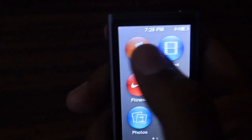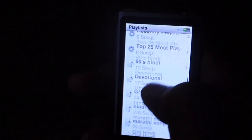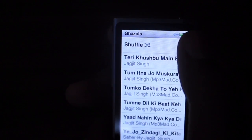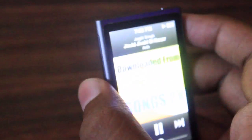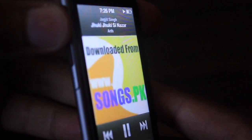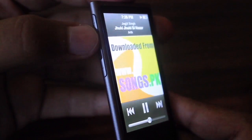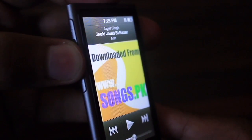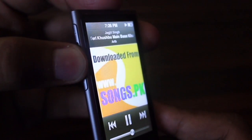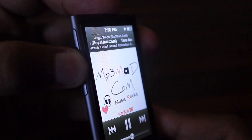Now in the Music app I would like to show something very interesting. There are three buttons on the volume rocker: volume up to increase the volume, volume down to decrease the volume, and the center click. If you tap the center click once it will pause the track; tap it again and it will play. Tapping it twice advances to the next track, and tapping it three times goes back to the previous track.